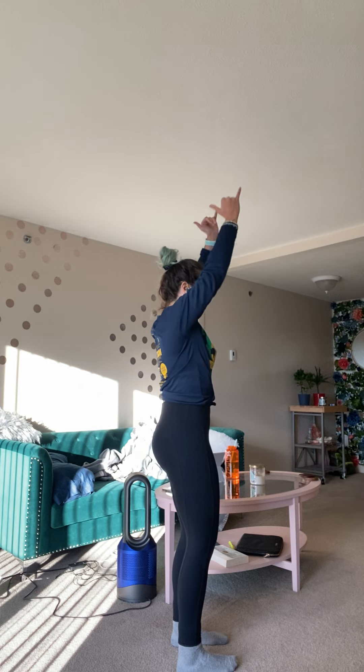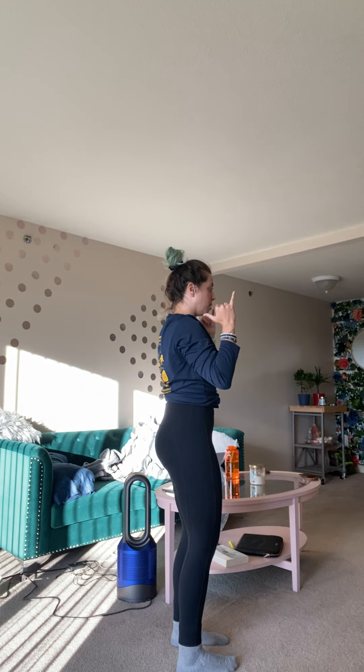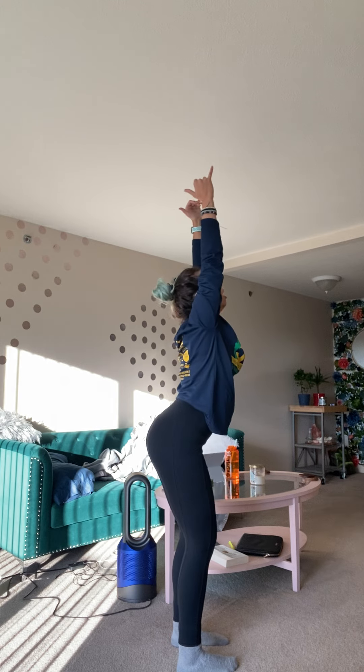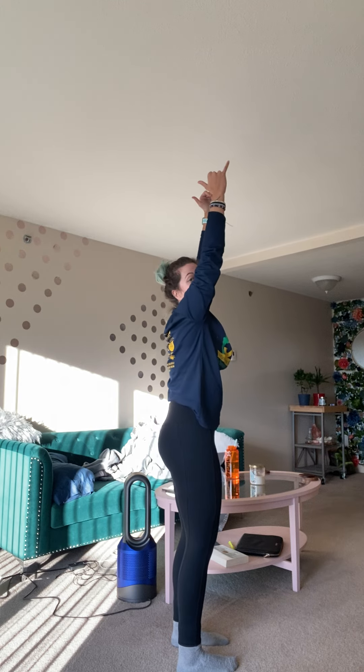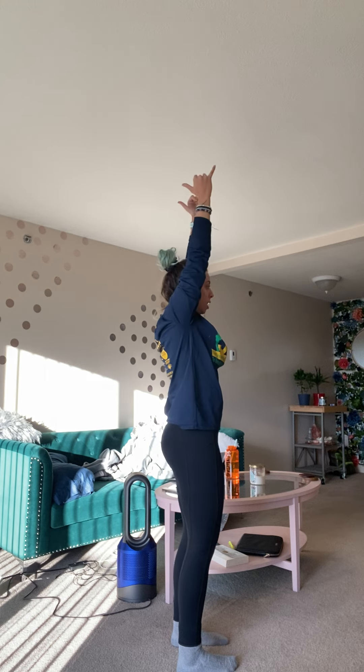And then as I come up, you'll notice that nothing is moving except for my arms. What is not happening is I'm not pressing through with a super arch pressing back and away. I'm keeping everything tucked and ready to go. When I do that, I'm not letting my neck go forward either.